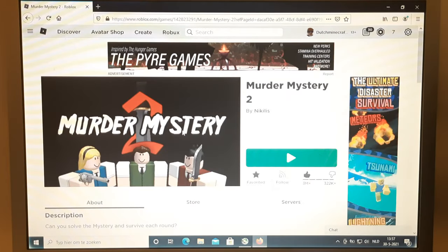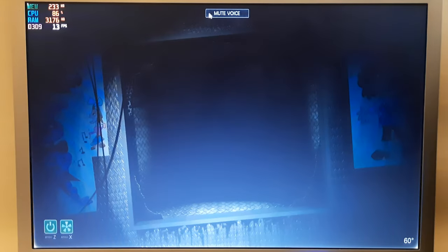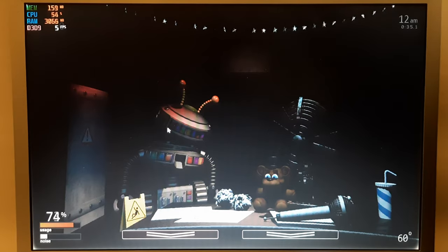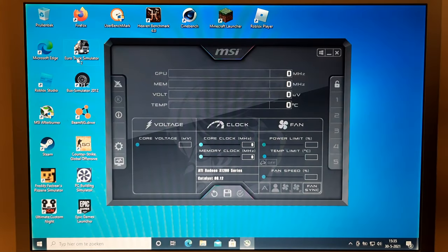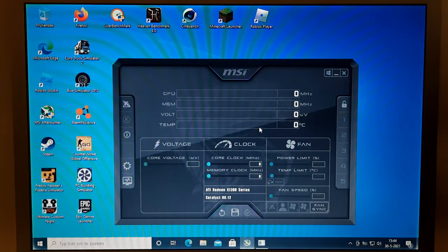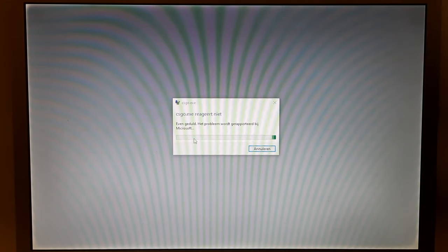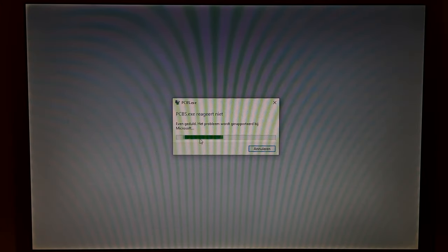Roblox would start but crashed after a bit. Freddy Fazbear's Pizzeria Simulator was actually playable — it's far from the best experience but I could play it. Ultimate Custom Night was not very playable; the laptop only got around 6 FPS and it wouldn't even load the full office. Eurotruck Simulator 2 just refused to open. Bus Simulator 12 actually started but artifacted like crazy and crashed while loading. BMNG Drive would not start due to DirectX limitations. CSGO would crash on startup. Bus Simulator 16 also refused to open, and PC Building Simulator would crash on startup.